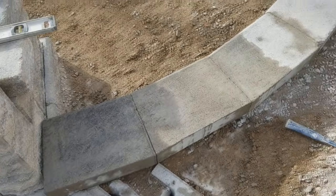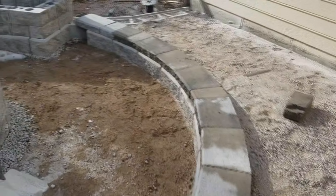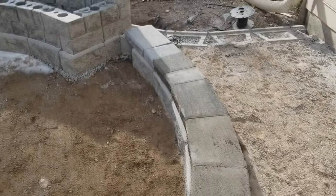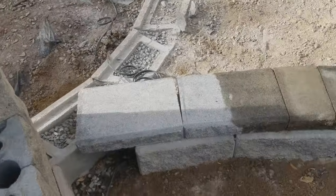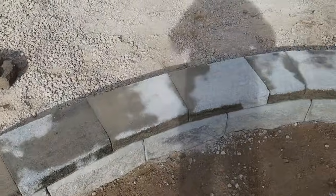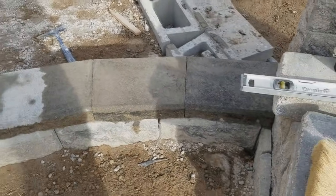So we got all of our caps cut in on this radius. Came out pretty nice. Fairly time-consuming — each one of these caps had to be cut five times. So it took two of us probably an hour and a half here. This last one's not cut yet, but the rest are all in there. Pretty tight gaps. And that's how you do an inside radius cap on an Allen Block wall.